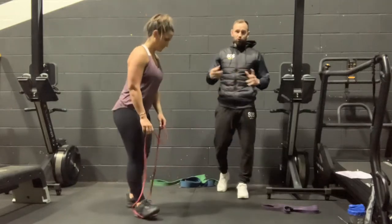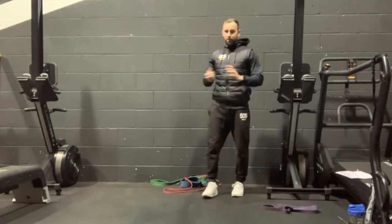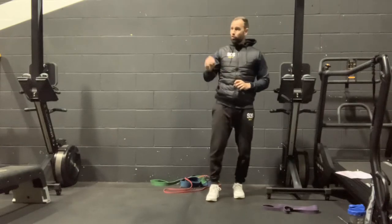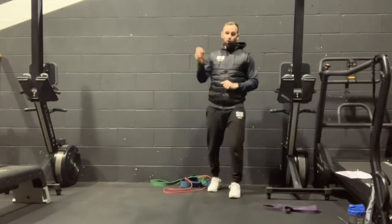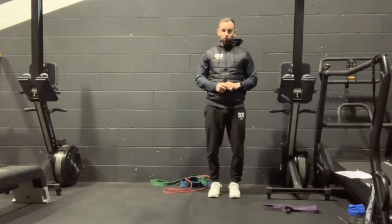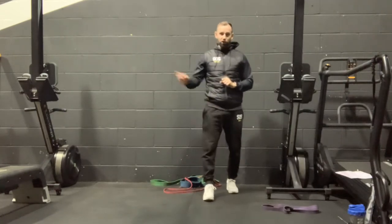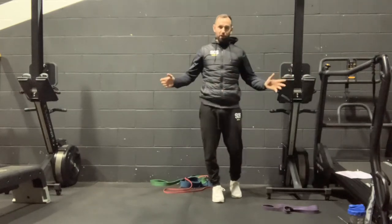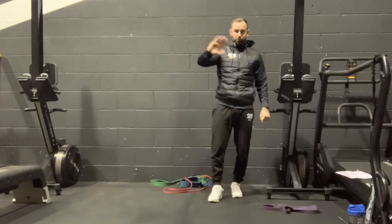If you want a sweaty blast, press pause now — 50 burpees for time, get that done. But like I said, these workouts are short, sharp, and effective — effective being the magic word. We want to make sure you are getting better. We're not just making you sweaty or tired — we want to make you better and ensure you're improving week to week. Hope you enjoyed that workout, thanks to Bex. Any questions, let me know. We'll see you again in Total Body 4 in the next few days. Speak to you soon, guys. Bye-bye.